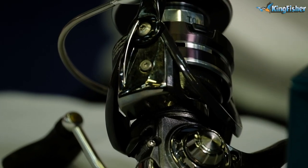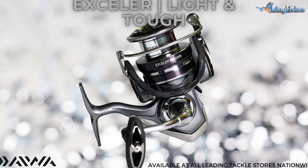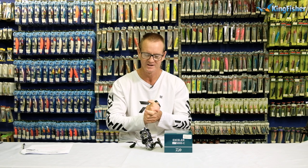This reel is available from all leading tackle stores nationwide as well as Kingfisher retail stores. Come in and speak to your helpful staff at the Kingfisher and they will be able to assist you in any way. Thanks, guys.